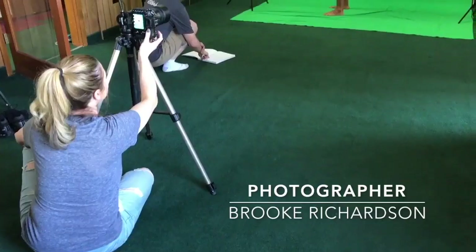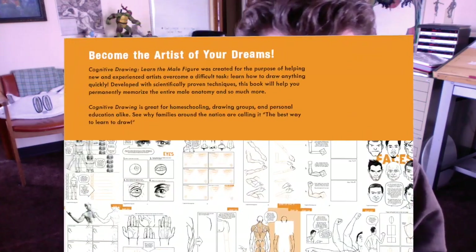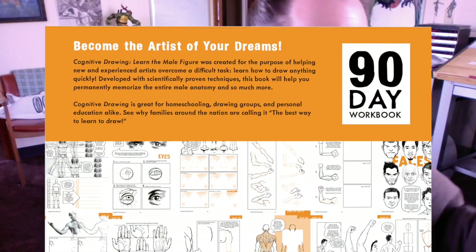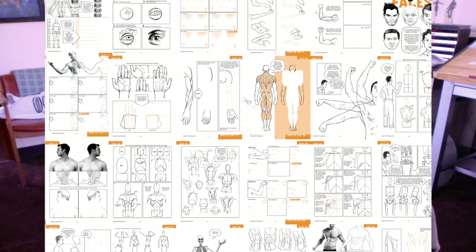Beginning of this year I was like, you know what, I am so close. I finished out the book and the tutorials — everything. It ended up being 160 pages. As I was working on it, that's when all the virus stuff started happening, which really threw a monkey wrench in my plan of when I would launch it.